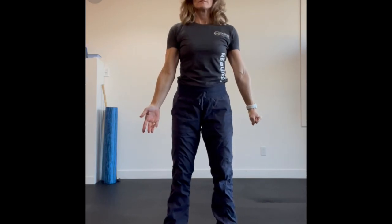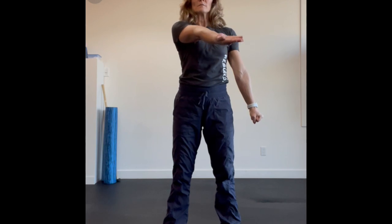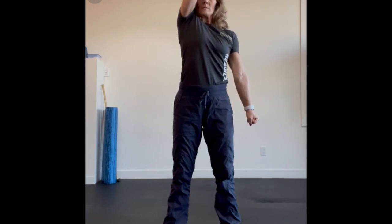Front view of the shoulder CAR. Keeping that arm nice and straight, opening up through that shoulder as I lift it up and across my body toward my head and my ear.